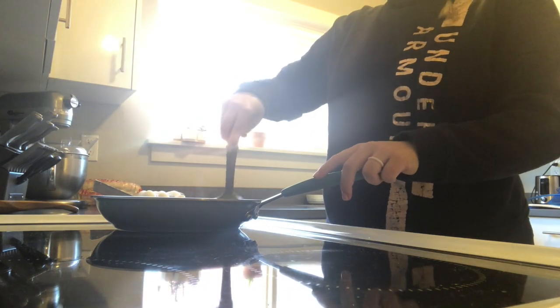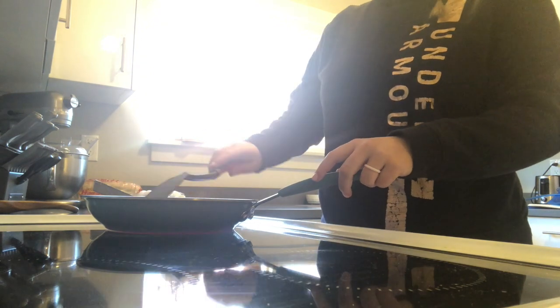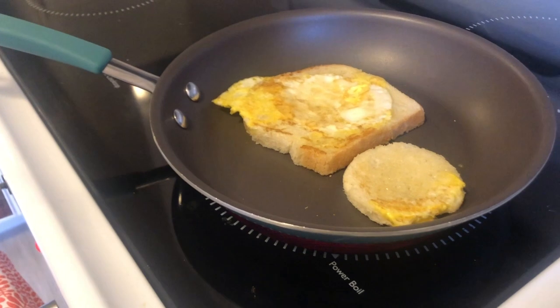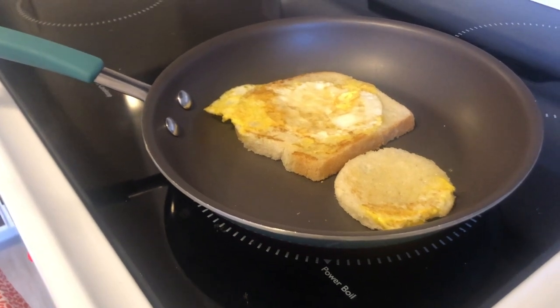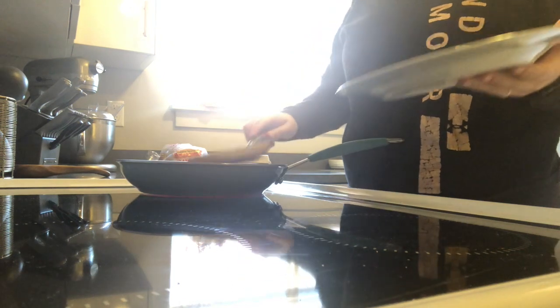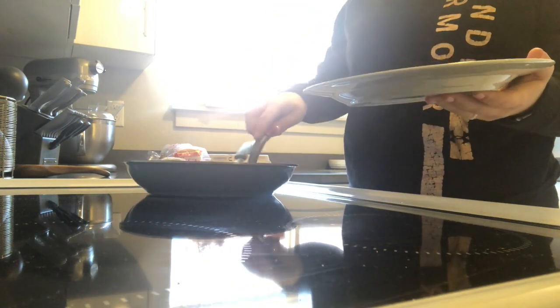After a few minutes you'll see that the egg has started to turn a little bit darker in color — that's time to flip the egg over. You're just going to let it cook for a minute on the other side. Once the egg is cooked to your liking, you're going to take it out and put it on a plate.